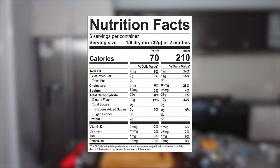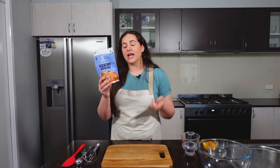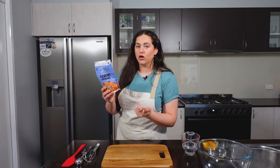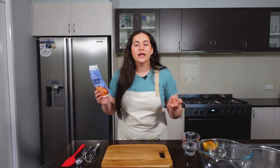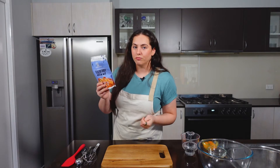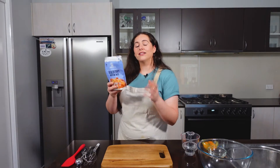All right, let's look at the macros. Total fat is 4.5 grams. Total carbohydrates are 23 grams, but when you take away the dietary fiber and the sugar alcohol — because that's negligible, you just poop that straight out, you don't actually absorb it — it works out to be 3 grams of net carbs. Protein is 2 grams. This is for two muffins, so that's pretty good — that's definitely keto friendly.